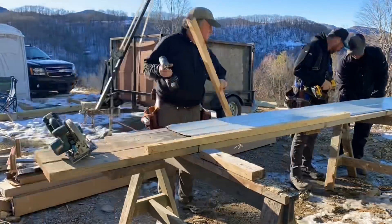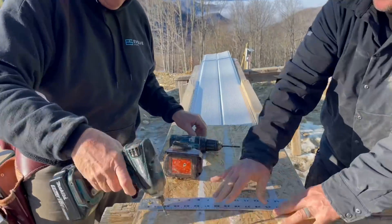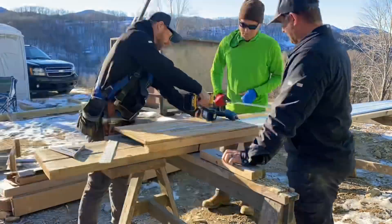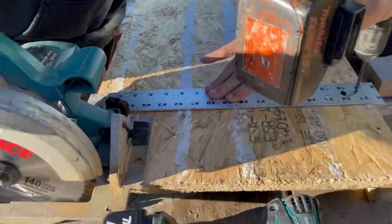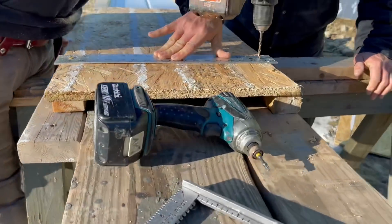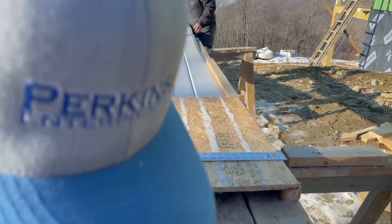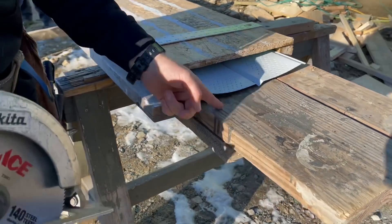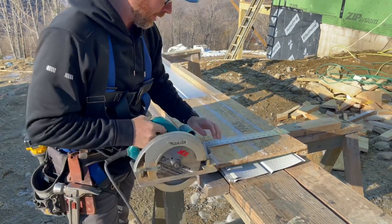We're making a jig to cut the soffit, and this is important to do it fast. We have this metal piece as a guide for the saw base. The reason we want thin metal is because if you have thick wood, the motor of the saw will hit the guide. So this will make it fast and easy. Now we've got this set where the teeth of the saw are just barely going to cut into the base layer there.